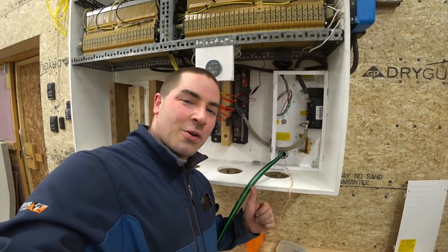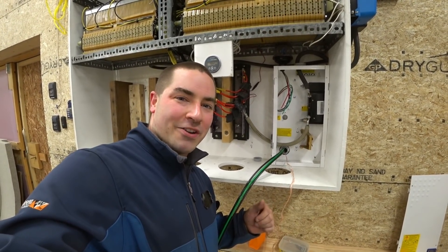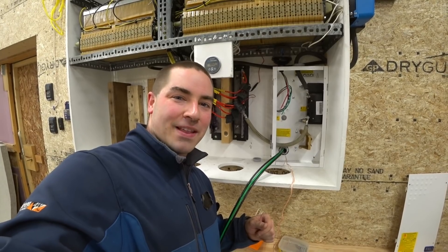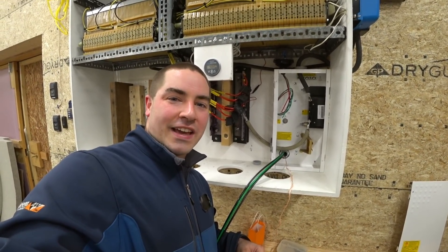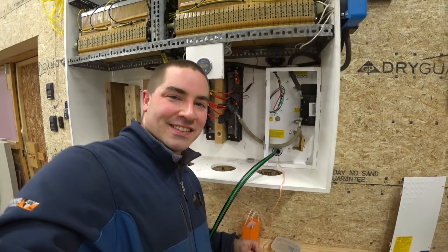Next video we'll probably be wiring up the circuit breakers in the combiner box outside by the array. Thanks a lot for watching — if you enjoy the videos please like, subscribe, comment, and share.